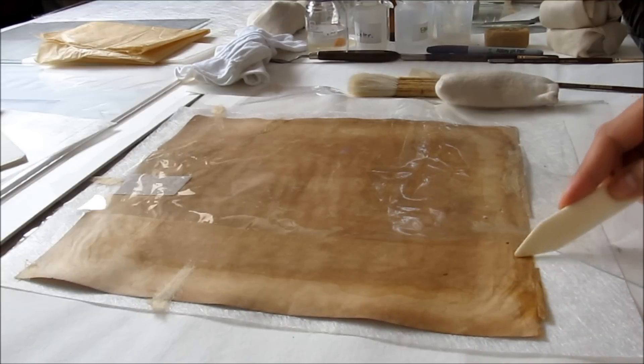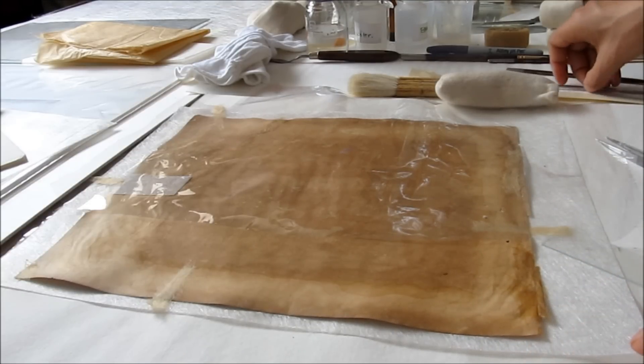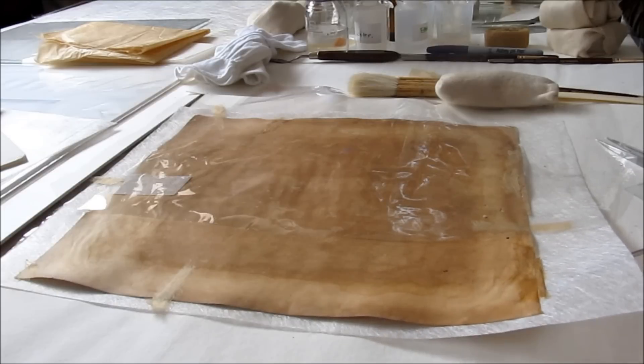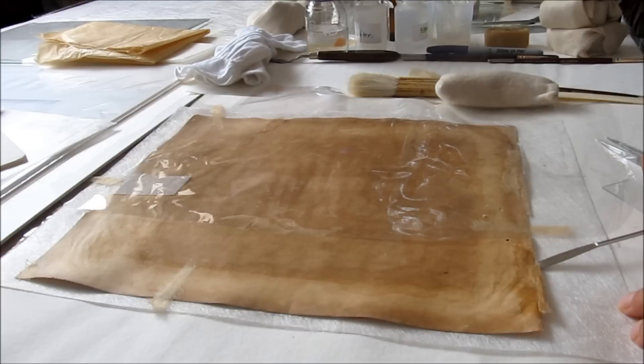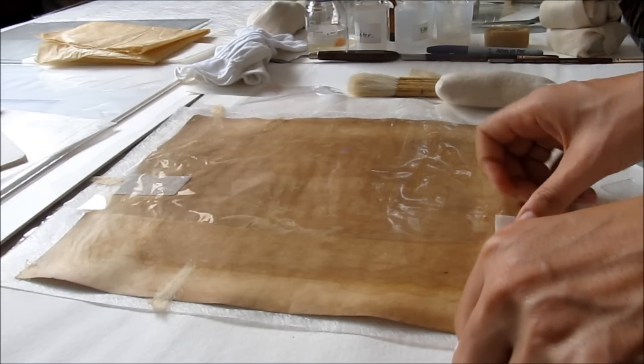Among these there are adhesives which are activated with pressure alone, and there are some which are heat-activated. They set once given an exact temperature, activated with a little spatula which is specially designed for this sort of mending.